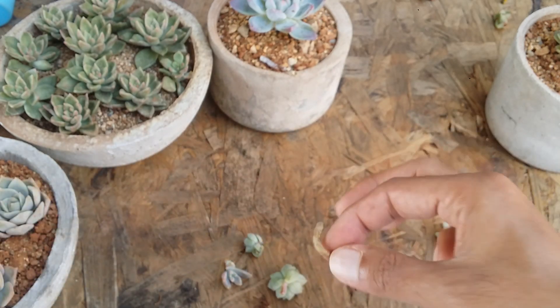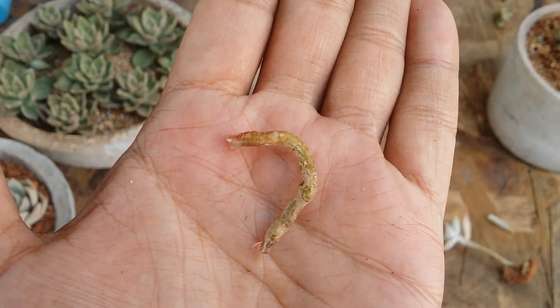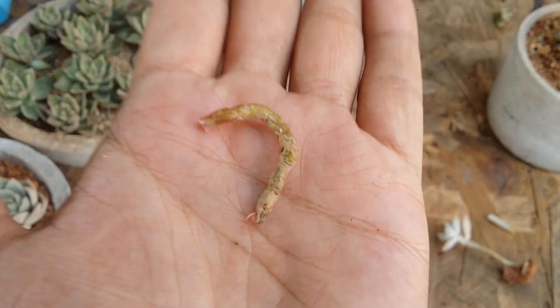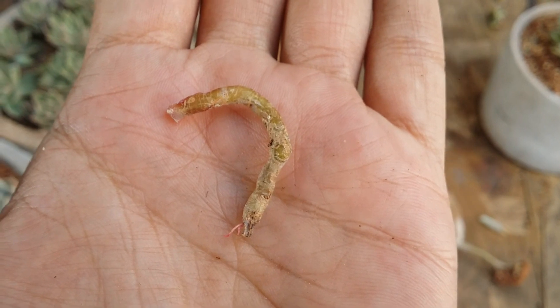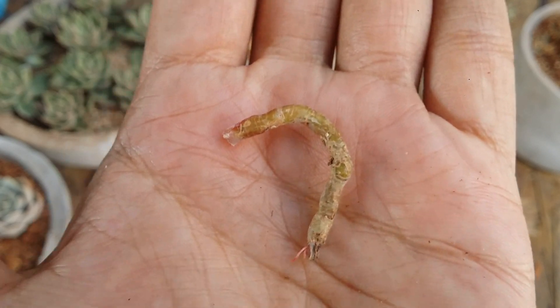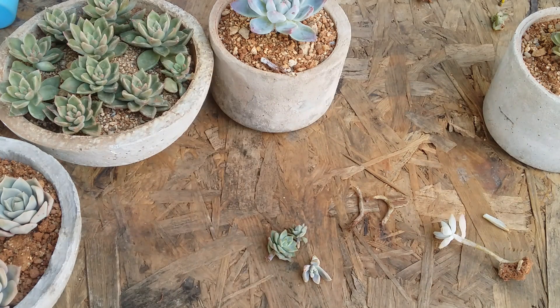If you see a succulent where the stem is starting to dry but there are no aerial roots, just cut wherever it is safe to cut, making sure you have a good portion of healthy stem. Because I've already cut the affected part, I have this stem and I'm not going to throw it away — I'll let it callus and put it in soil. It will probably give me some pups. Succulents are opportunistic growers, so whenever you have a situation like this, do not throw anything away. Keep it aside — you never know, you might get lucky.